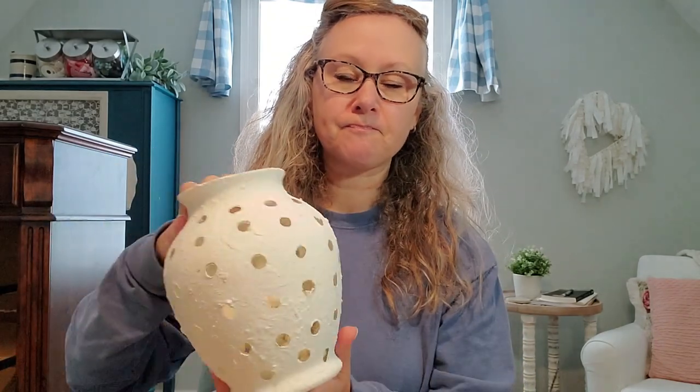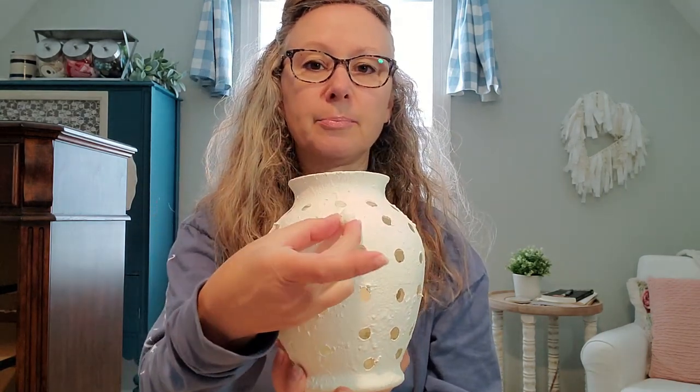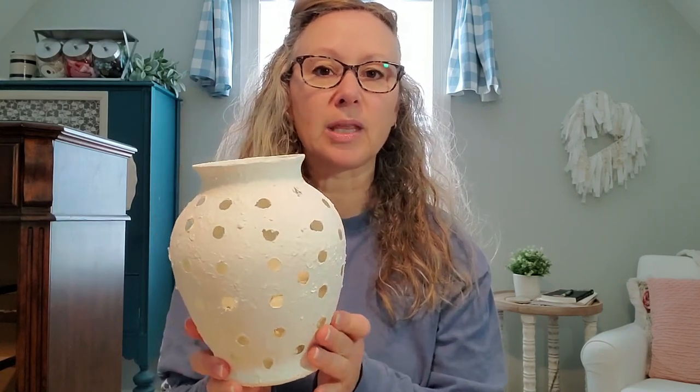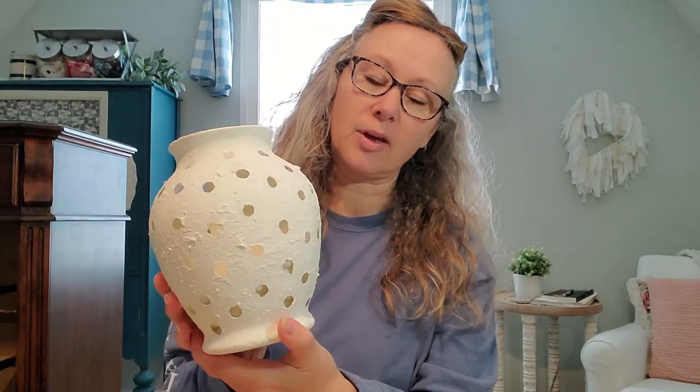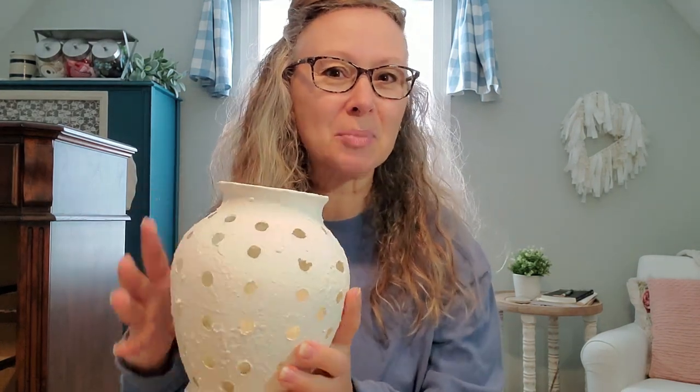I've made this vase in the past — it's an Anthropologie pot dupe. The problem that happened was I glued little pearls from the Dollar Tree onto my glass vase, then painted and textured it, and the pearls kept popping off. I was constantly re-gluing them, so I took them all off. I actually quite like the polka dot look, but I really want to try to recreate that original Anthropologie Minka pot look.